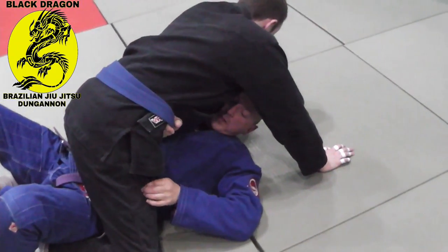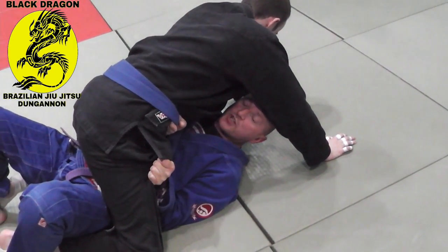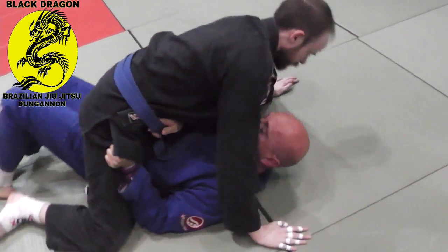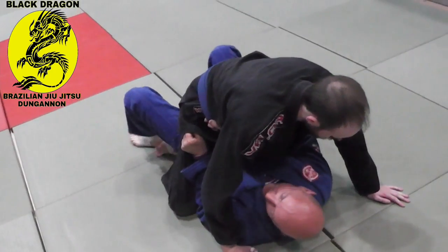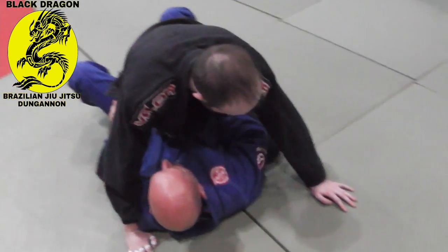My left hand is going to grab the pants so I get my elbow inside. Now if I try to shrimp and hip escape like we normally do — just turn this over — my right hip, when I hip escape, is going into Carl's left leg. So from here if I do this, nothing's really happening because it's running into his left leg.